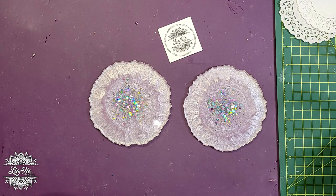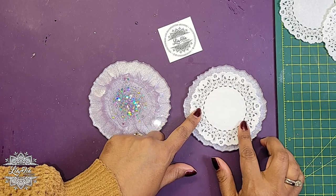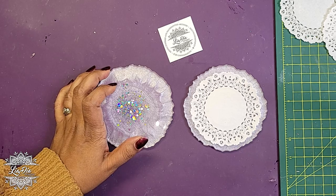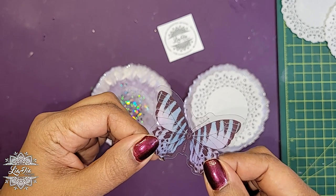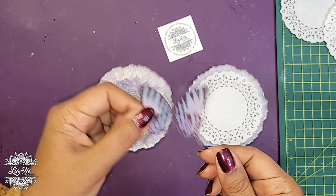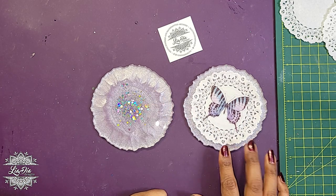My idea today is to try using doilies on them. I have these little mini doilies and I also want to put some kind of design on them. I was thinking something like these little butterfly stickers — I found them on Amazon and I've been using them for quite a while. I use them for some of my goddess trays and other pieces, and I have a whole container of them.